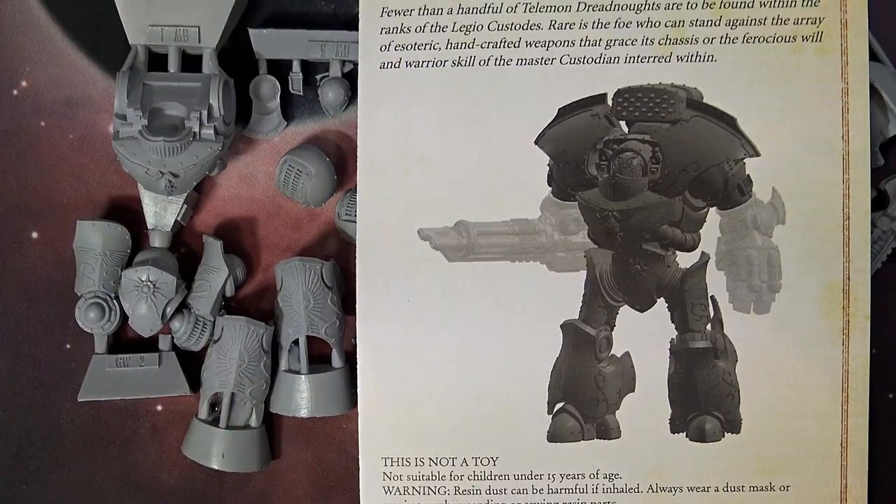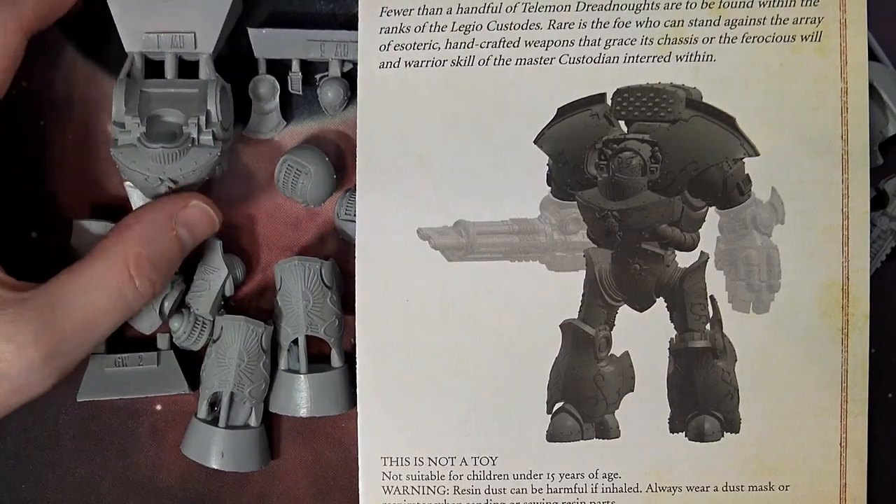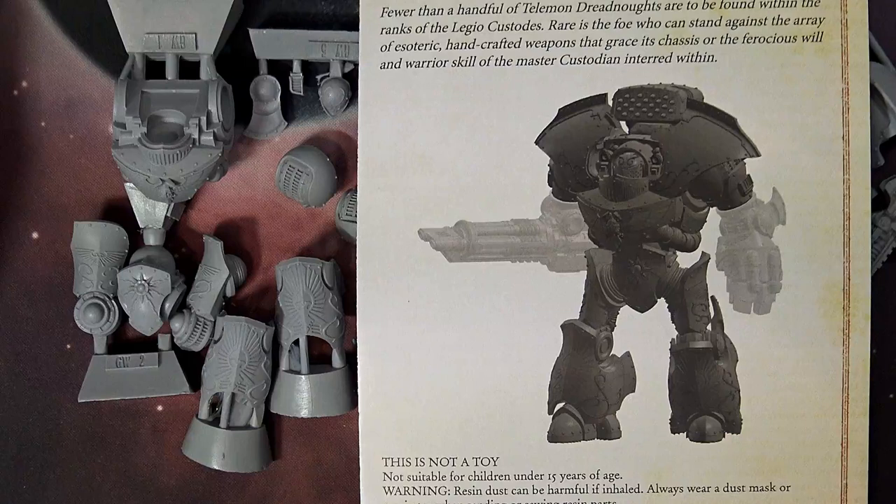This is a really exciting model — Dreadnoughts are always a fan favorite, and I think in 8th edition with all the toughness values, this will easily become just as popular as the Leviathan Dreadnought. If you like our video features, make sure you subscribe, turn on notifications, and like and comment. Head over to longwar.net — home of the Battle Report — for exclusive content, early access videos, and more. Become a veteran of the Long War today.